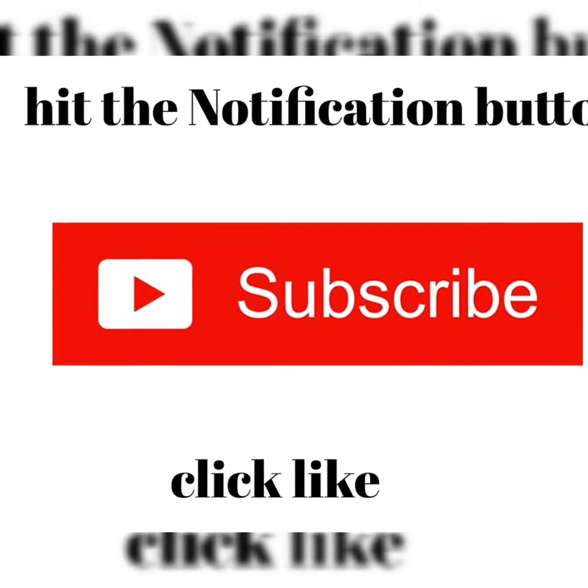Hi guys, welcome back to my channel! Long time no see - how are you guys doing? I hope everybody's doing okay. I know I have not posted a video since the last Q&A, but I'm here today. So today we're going to do 'what's in my bag', and please be safe and take this COVID-19 thing seriously.